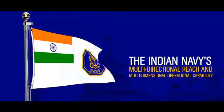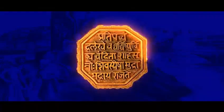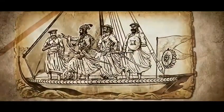The octagonal shape with twin golden borders draws inspiration from the seal of the great Indian Emperor Chhatrapati Shivaji Maharaj, whose visionary maritime outlook established a credible naval fleet consisting of 60 fighting ships and approximately 5,000 men.